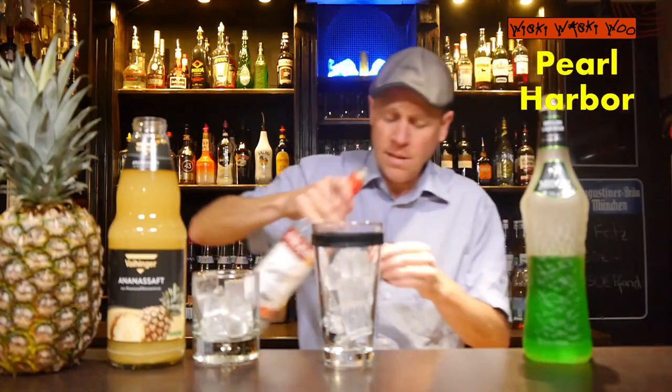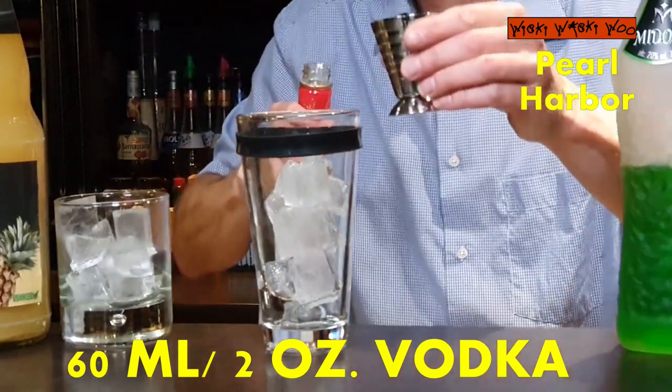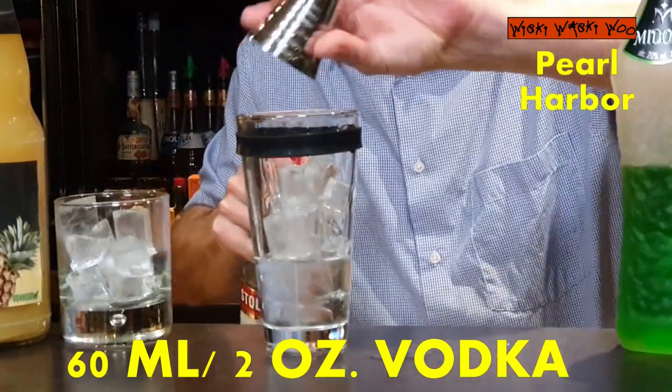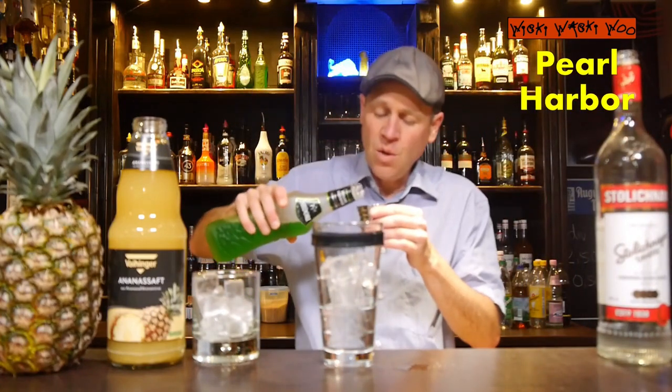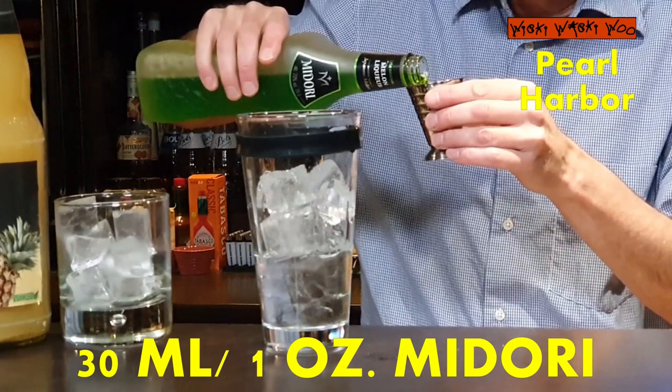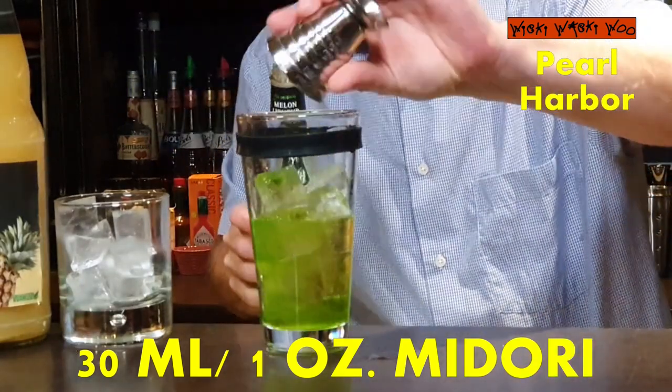And then I need 60ml of vodka. Here comes my 60ml of vodka. And I need my Midori Melon Liqueur from Japan — 30ml of my Midori Melon Liqueur for the melon flavor.